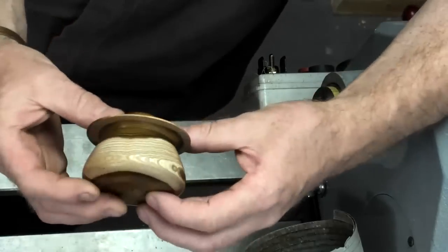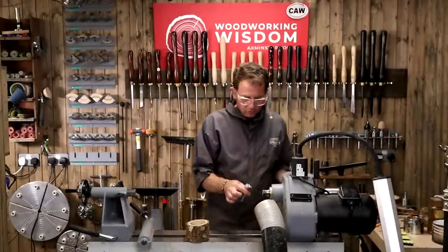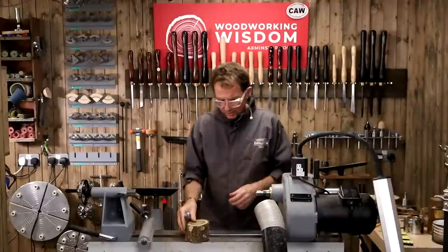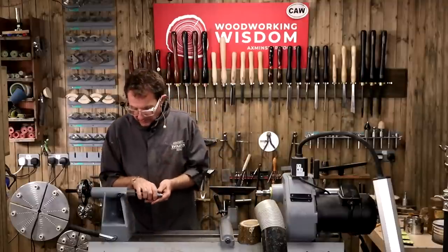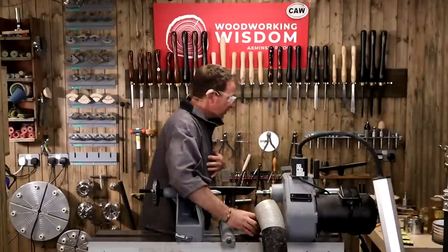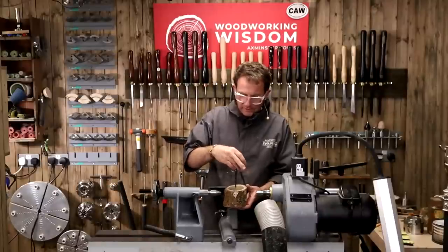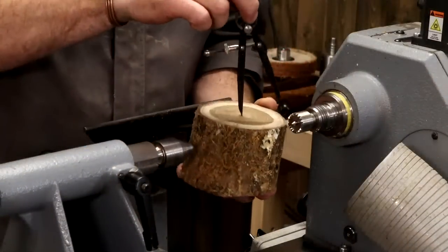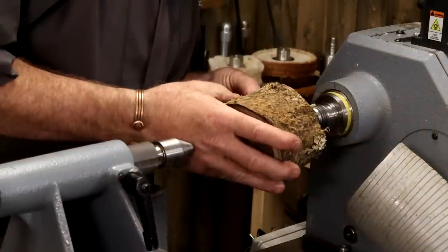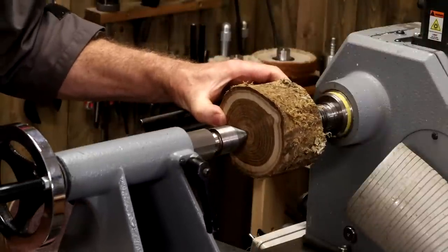Let's get on. We need a drive center — going to go with the Pro Drive, tailstock center ring center, my favorite center no matter where I go. Got a bit of laburnum here, nothing really characterized on it. I've already marked the centers — someone's going to ask how I did that: set dividers. I've measured out trying to keep as much of this beautiful white sapwood as I can, so just literally looking for the middle. Nothing too technical.